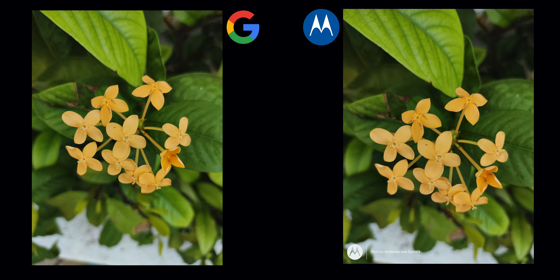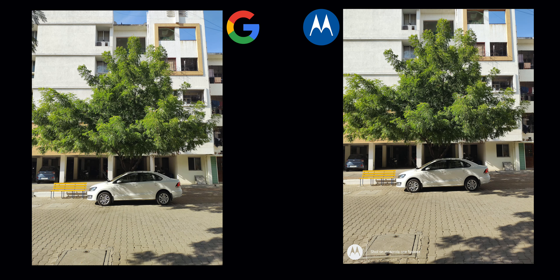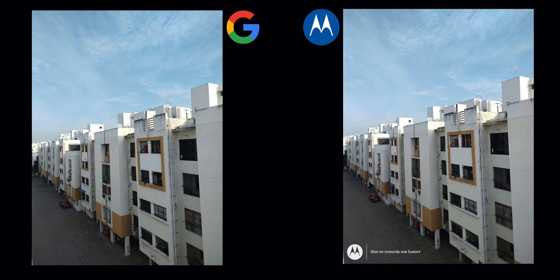Now let's look at the comparison — Moto One Fusion Plus stock camera vs Google Camera. On the left-hand side we have Google Camera, and on the right-hand side we have the stock camera. In daylight, there is no significant difference between the two cameras.